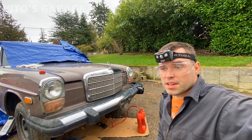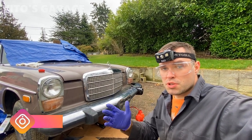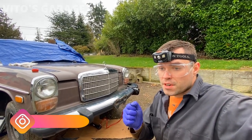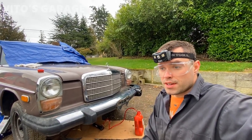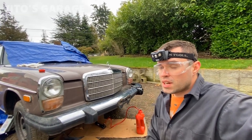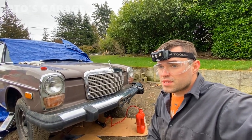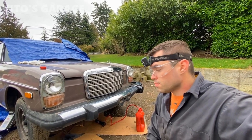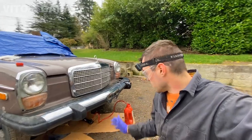It would grind in second and first gear. If I'm coasting in neutral and then I'm trying to put it in second or first as I'm coasting, it would just grind. It would go into third or fourth fine but it would grind in second and first. It was terrifying. So I was like, nope, I gotta go back to the regular fluid.